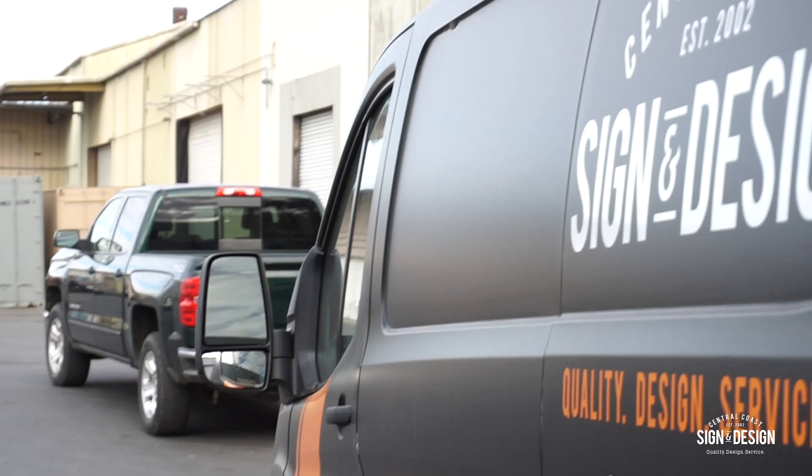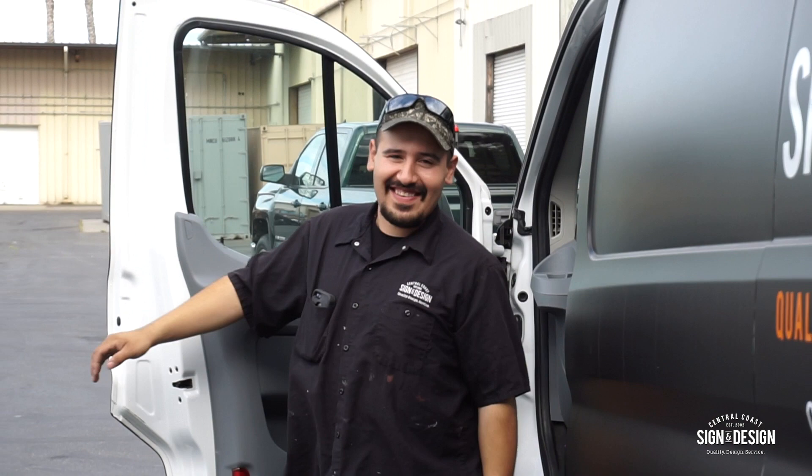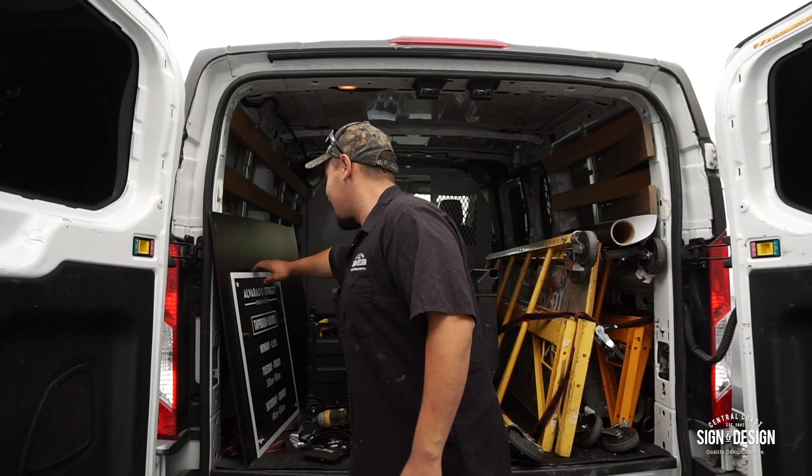That was the longest drive ever. He's doing an end start here for Alvarado — we're installing some taproom hour signs. Mondays are closed.